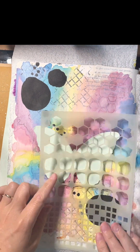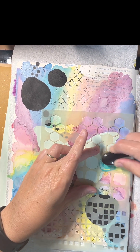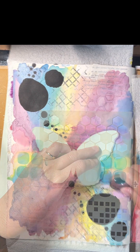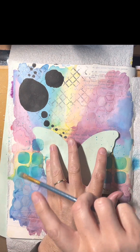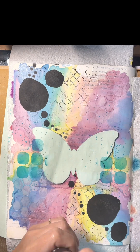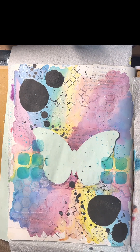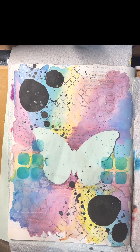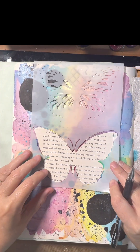Here I just created a mask by tracing that butterfly again, just so that I could pop on some oxide ink into that Dina Wakeless stencil without getting it into my butterfly. And then the splatters without getting it into my butterfly as well. I'm using the Midnight Rendezvous Raven spray, and then the white spray as well to make some marks there.